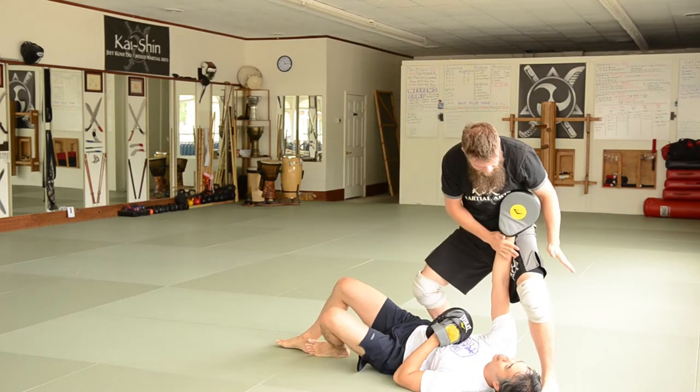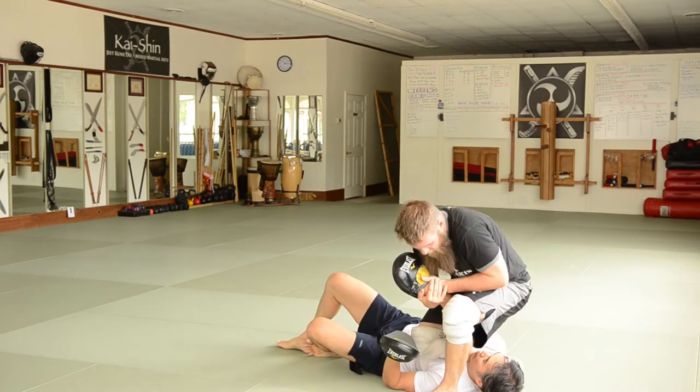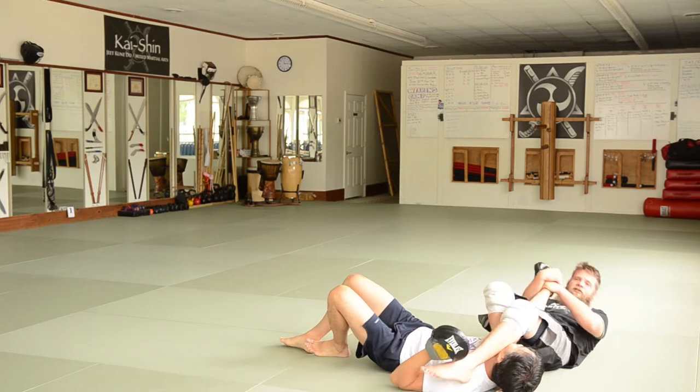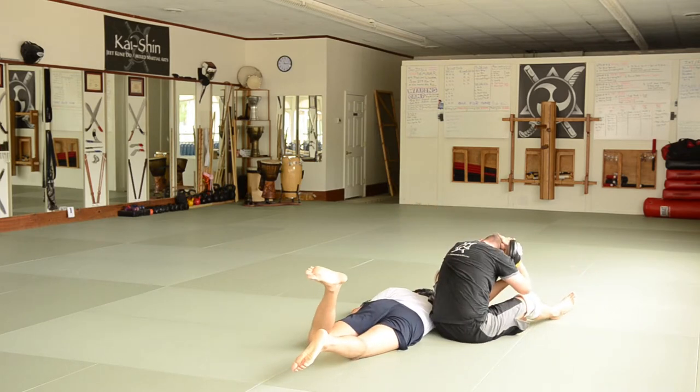Once I land here, I'm just going to steal right out of La Casa Sila. I'm going to stomp the head, step over, hit this arm bar here, hit this arm bar here, and then kick over as you sit up. And then I'm just going to hyper-extend right here.